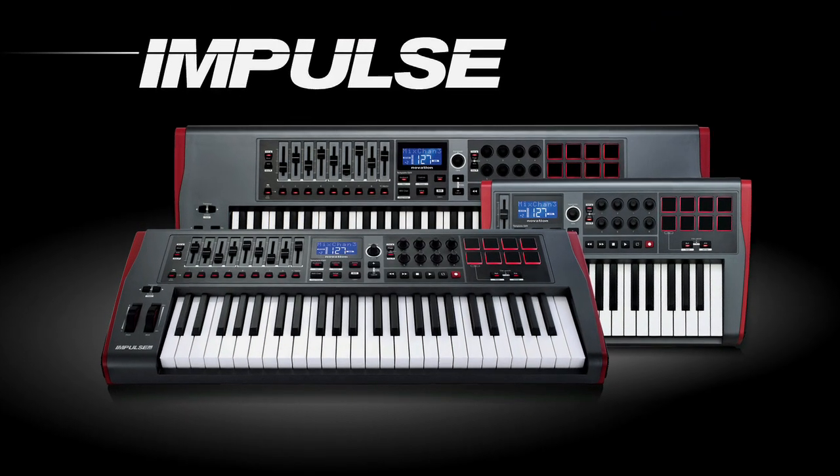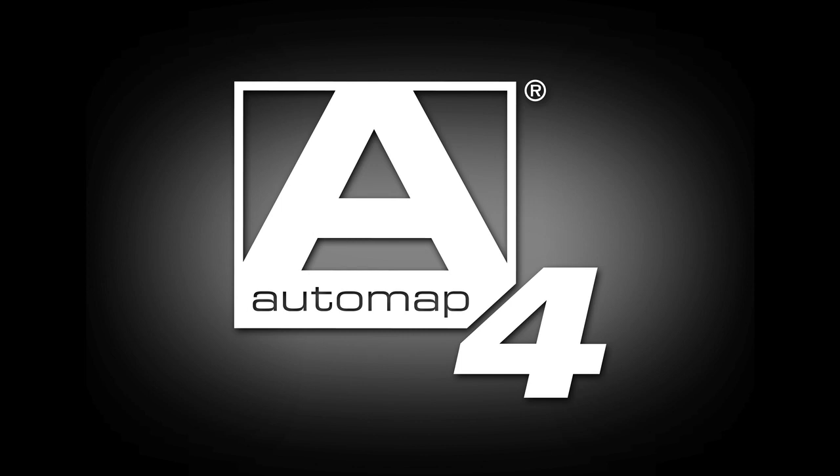Using the SLMk2 and the Impulse to control your Logic Pro session couldn't be easier, so you can make music with less interruptions. The Impulse, the SLMk2, and Automap4 — the ultimate in control.